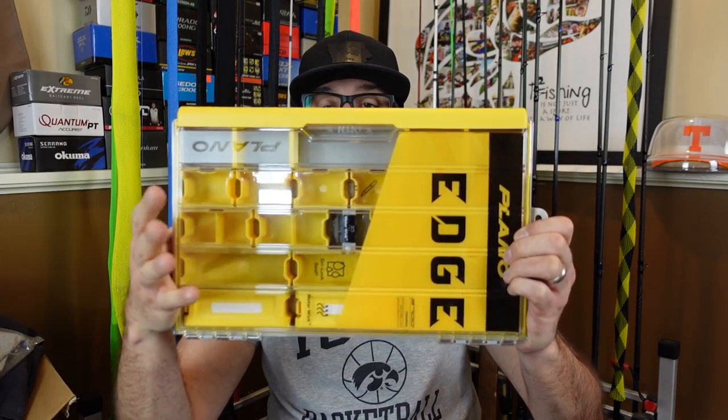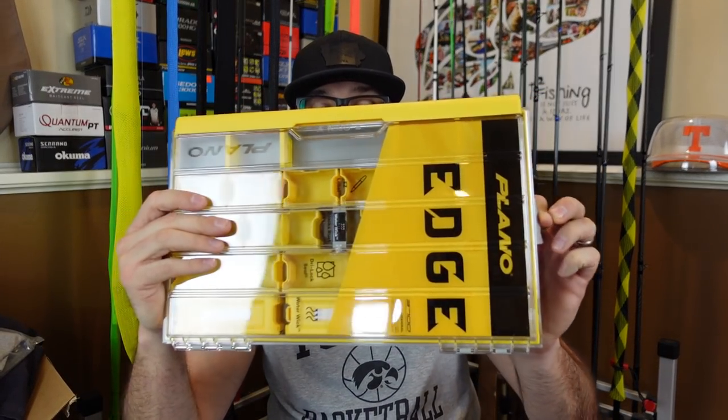Starting out here, we've got a box. My guy John Hancock sent in a box — it happens to be a Plano Edge box, the Terminal Tackle box. He sent one to me and Randizzle, said thank you guys very much for all the informative videos, making me laugh and a lot of times just cheering up my day.